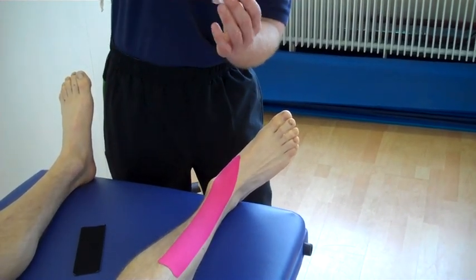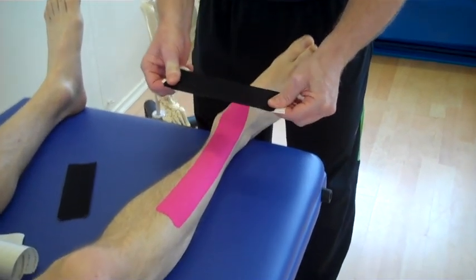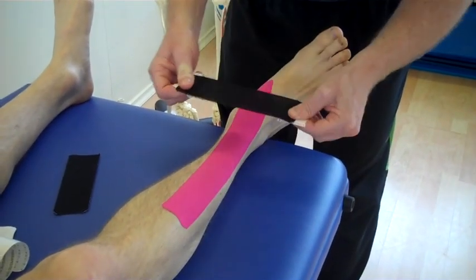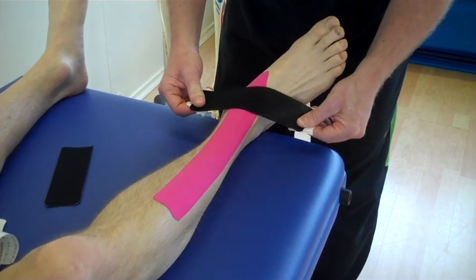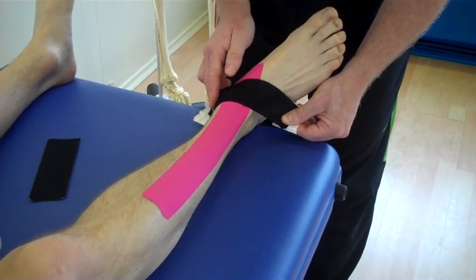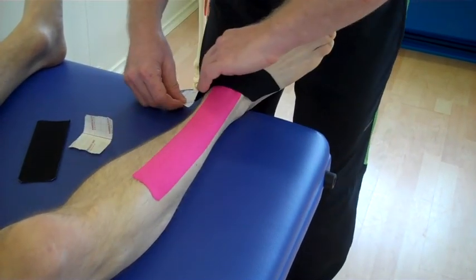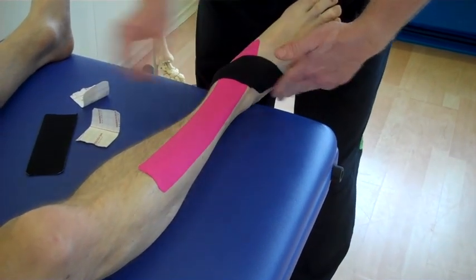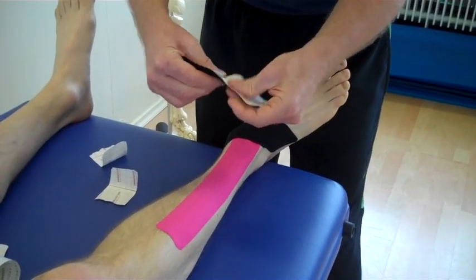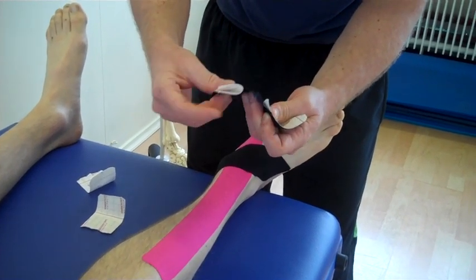Peel back as shown, and this time we're going to put maximum stretch onto the tape. If the pain was located here, we're going to come across — think about an X — we're going to form an X shape, come across, then literally feed out the last bit with no stretch on the tape at the ends. And again split the tape into two, peel back the tape and hold on.